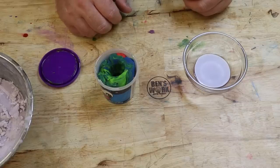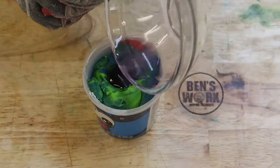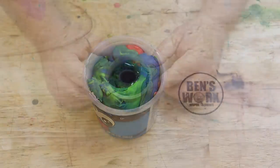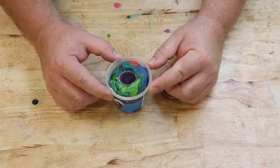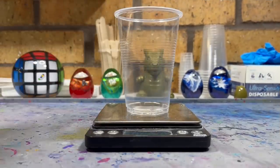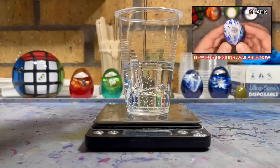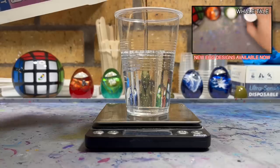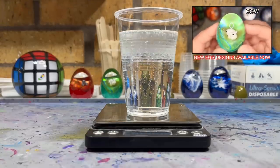I'm starting to get good at that. While I'm waiting for this wax to set, I'm going to start pouring the base layer.